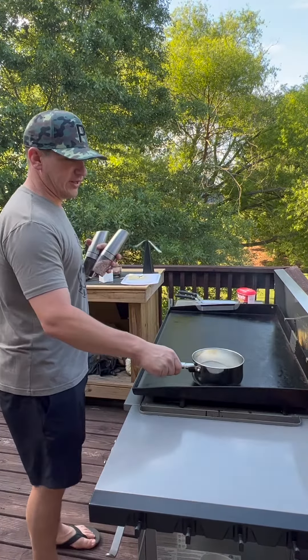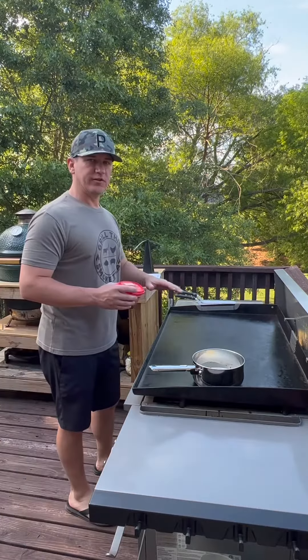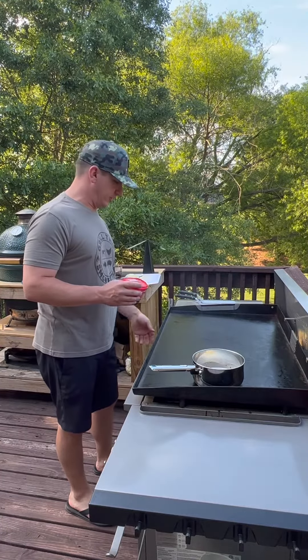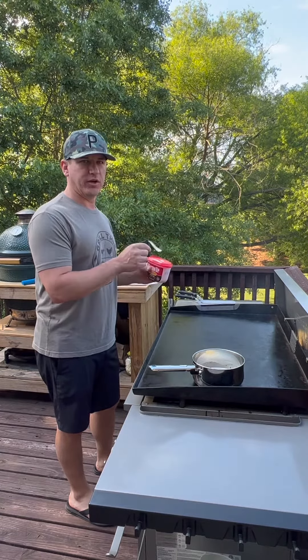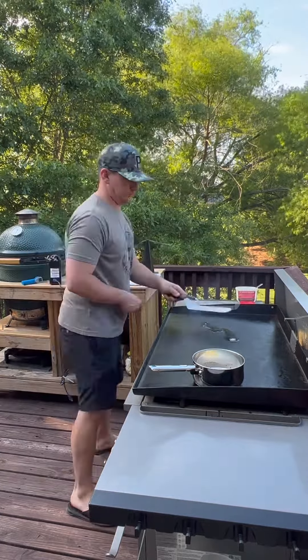I'm going to put that on the far right side that I have completely turned off. This other side I have on full high, just turned it down to about medium because it's already smoking. I'm going to add some bacon to it and then we're going to get the steak tips on there and get a little color on each side.